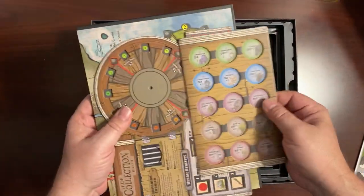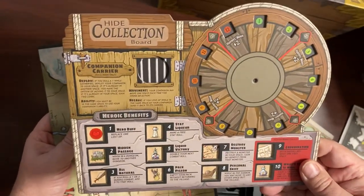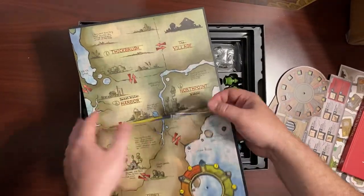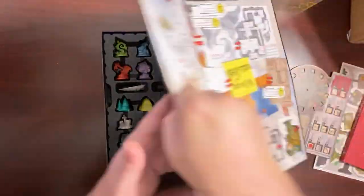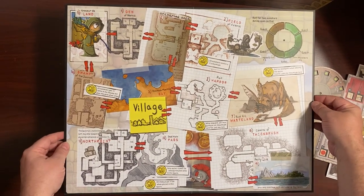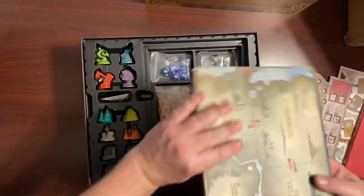Right under there we start getting into the components. We've got the spinner collection board and we have the map. For those of you that were following the campaign, this is a two-sided map. Here's the base map, and then as part of the bonus they drew a second map. When I first saw it I was a little unsure, but it kind of grows on you — it really does. It's a very nice map. It folds up in a really compact way.